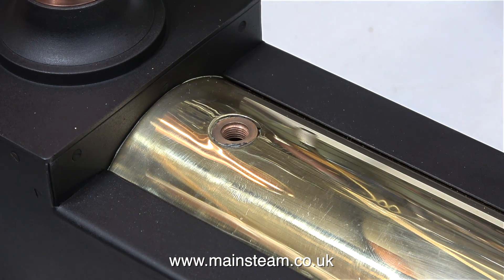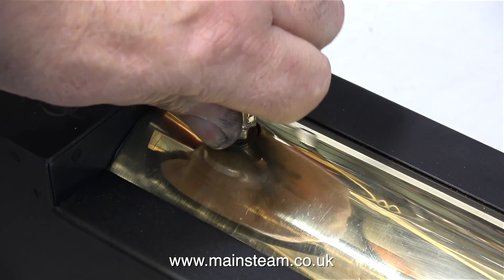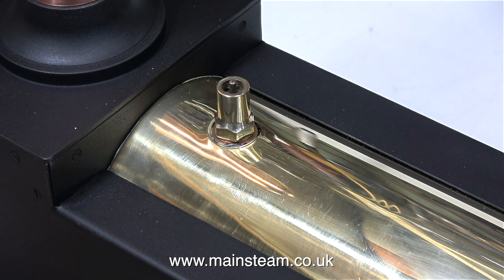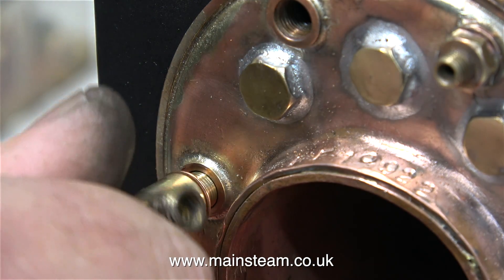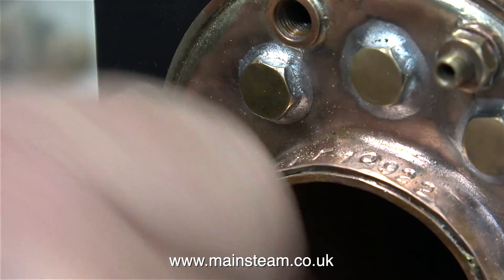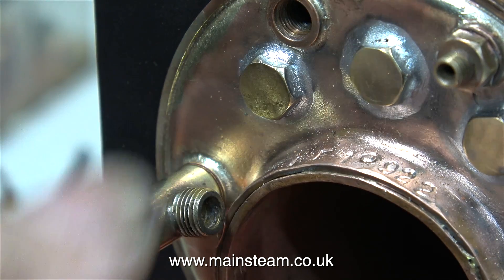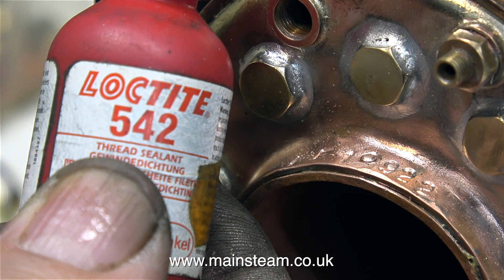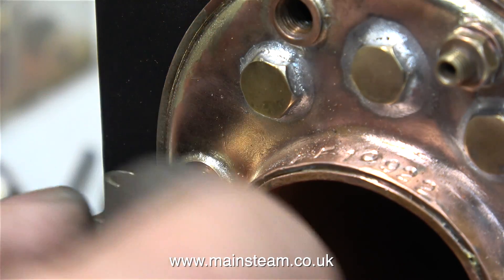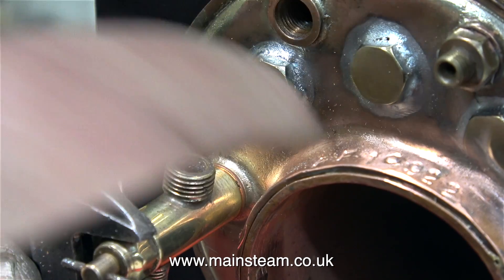The other hole in the top of the boiler is for the safety valve, and I'm not going to use any Loctite on this because I need to remove it very shortly to allow me to fill the boiler with water so I can give it a steam test. Time now to fit the water gauge. Once again I've selected the correct size shim washer. If you watch my videos regularly, you will see me using this stuff very frequently — Loctite 542. Only a small amount is needed on the threads, but then the fittings do not leak.